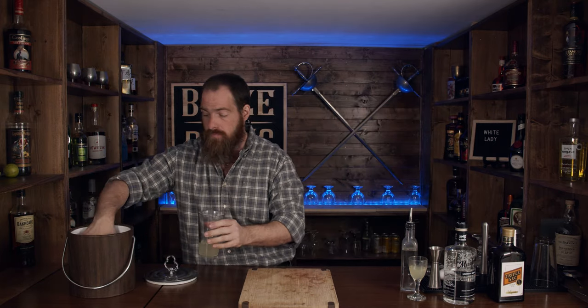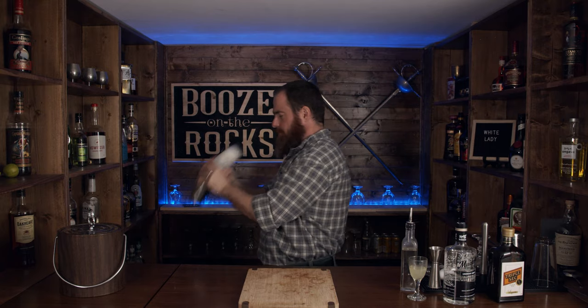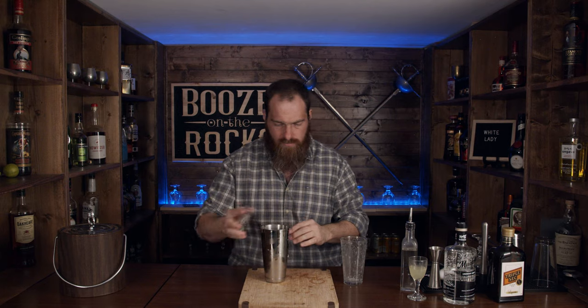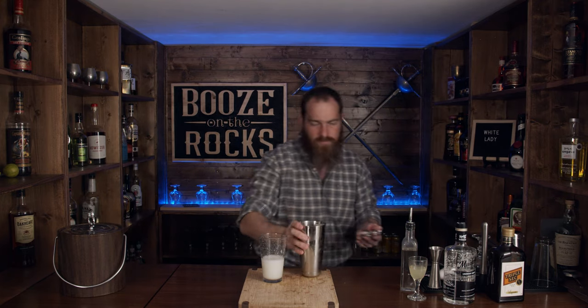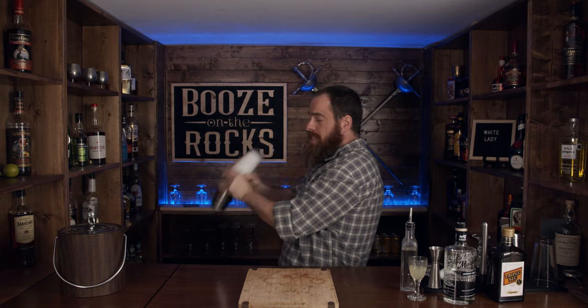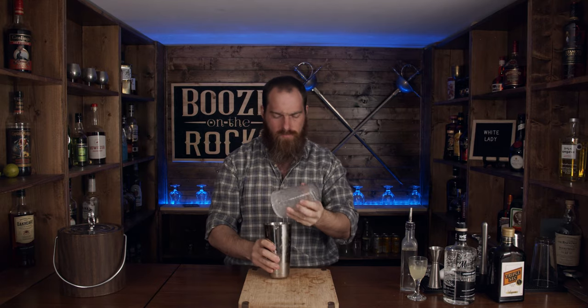Normally you would dry shake without ice and then shake with ice, but what I'm going to do is add the ice first this time. Then I'm going to shake the heck out of it and allow it to emulsify afterwards. This should allow for better emulsification — and you want to shake this really hard. Last time I did this I broke a glass.